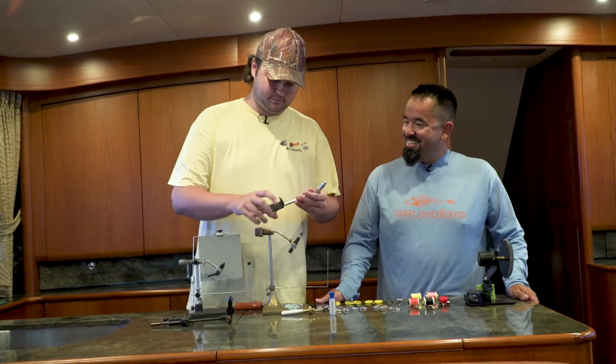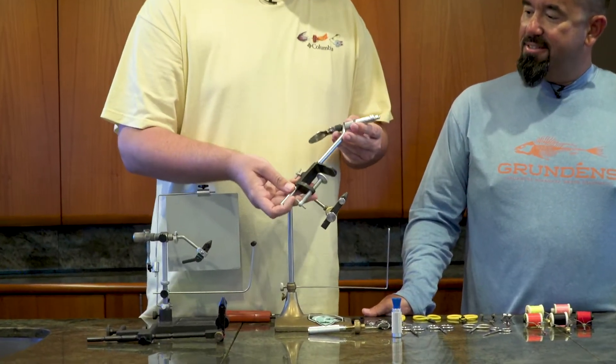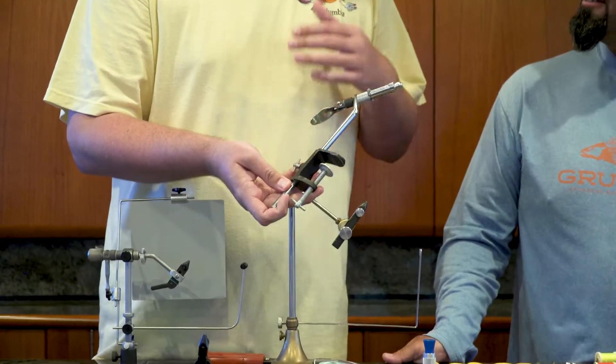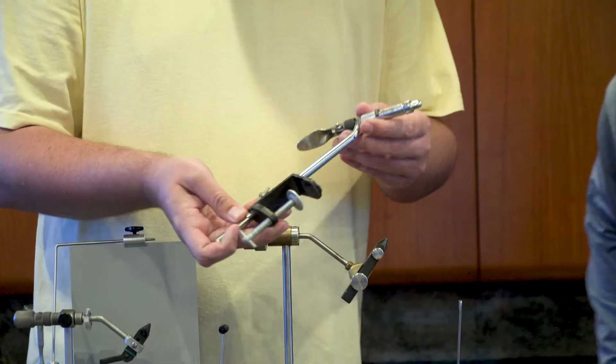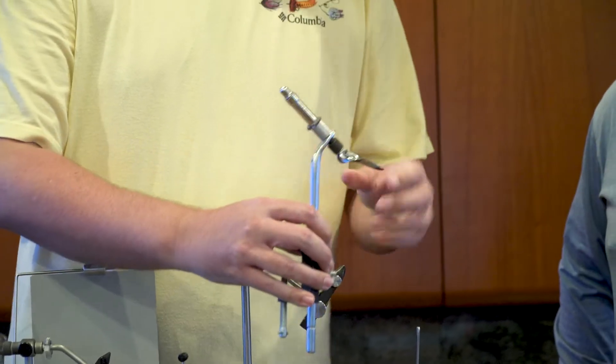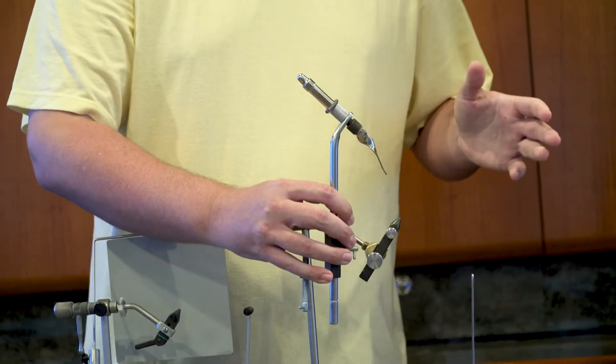So the first thing you're going to probably need is a good vise. This here is just a simple basic clamp vise. It'll mount onto a desk, coffee table, any surface that it can clip onto right here. It's got simple jaws here. Hook fits in there. Lock it down. That's it.